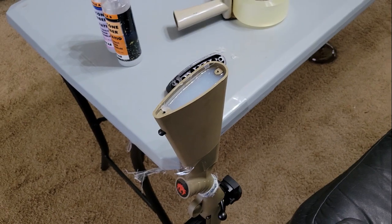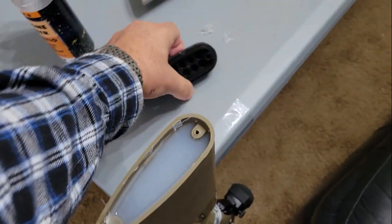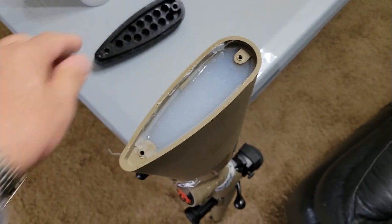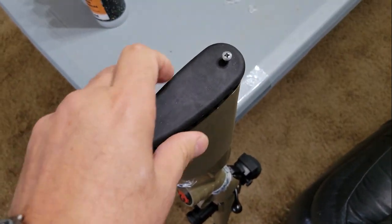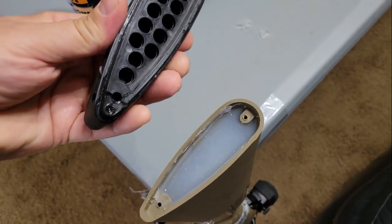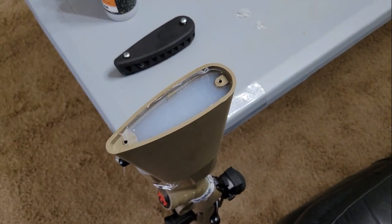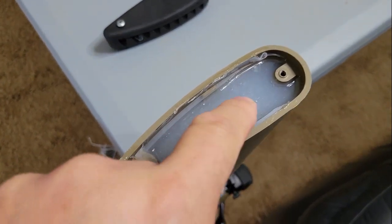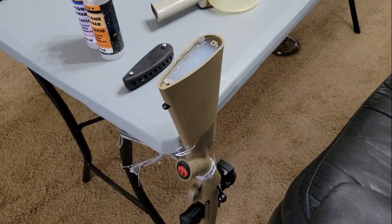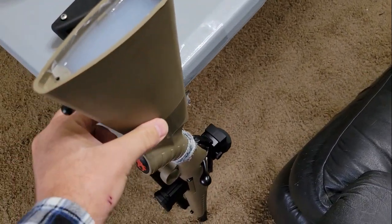Here we are the next day — all that silicone has set up. I had the butt pad over it last night just to make sure it didn't harden up, and I was able to get it back on there. It made a little depression around the edge so it fits back in without a problem. It's all set up nice.